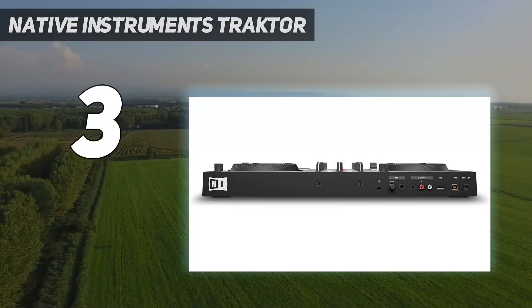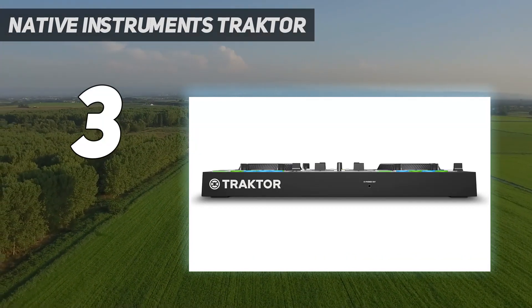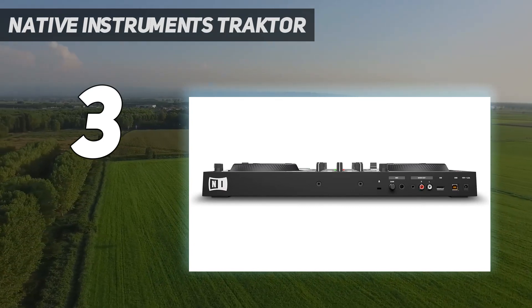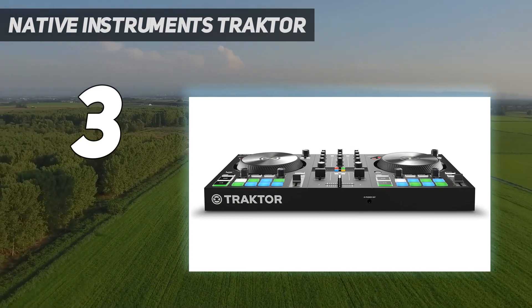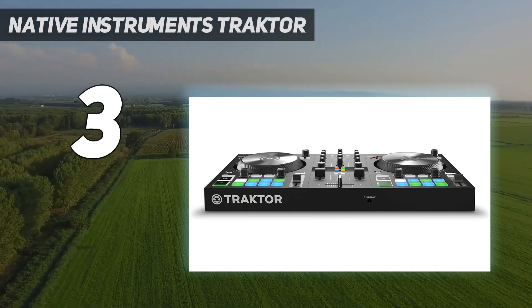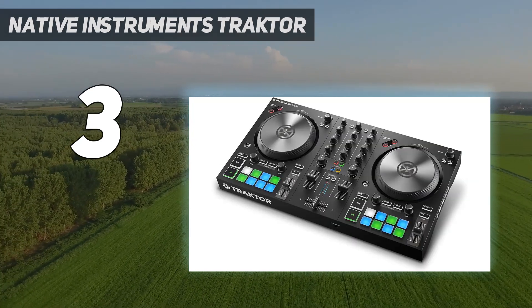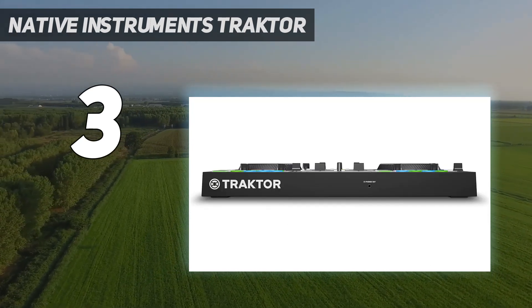At number 3: Native Instruments Traktor S2 Mk3. There are many DJ controllers aimed at beginners, but if your goal is to not remain an entry-level entertainer forever, the Native Instruments Traktor S2 Mk3 lets you start out with a manageable piece of hardware that semi-pro and pro-level DJs will still use when a gig calls for a relatively small DJ controller. Beginners can start out with the free Traktor DJ 2 software, available for Mac, Windows, and iPad, which is very approachable yet still has the core features you need for credible DJ sets. When you're ready to graduate from Traktor DJ 2, you can step up to Traktor Pro 3, which is included with the S2 Mk3.